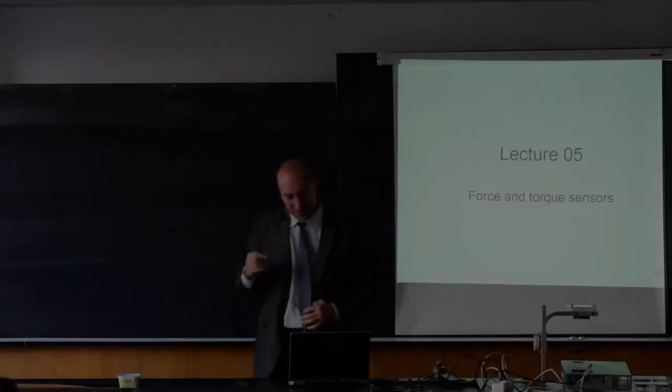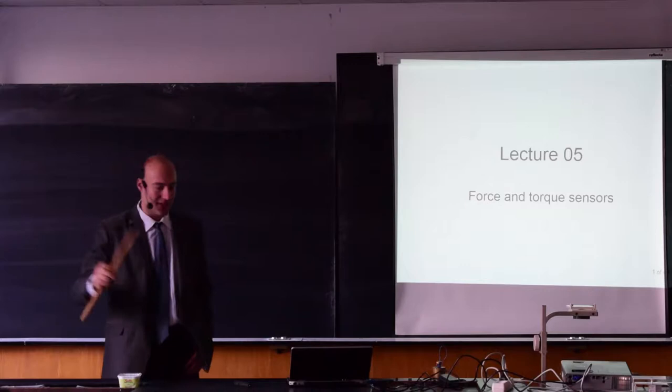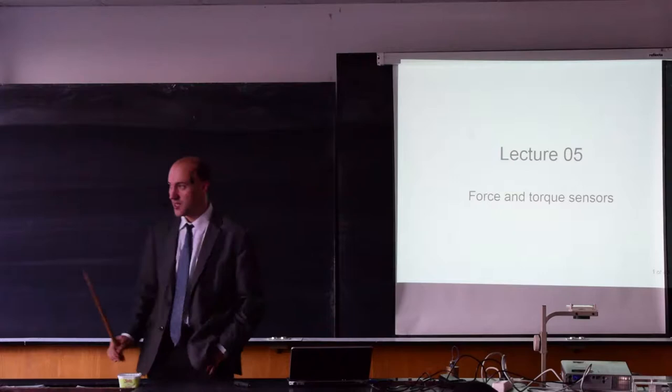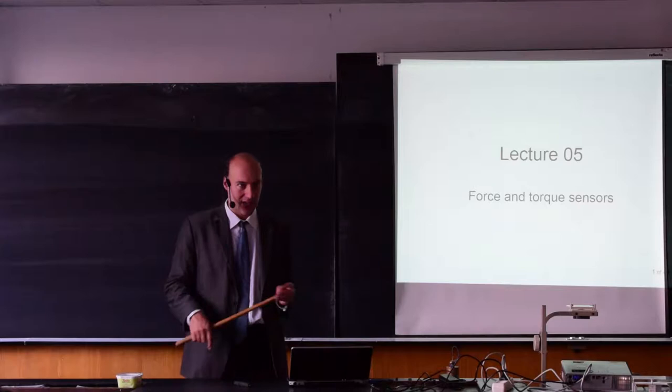Good morning. Today we'll be talking about a new topic: force and torque sensors. This is the first kind of sensors after temperature. Since force and torque is quite important for a mechanical engineer, we'll be spending an entire lecture on this topic. We'll start with force sensors and at the very end of the lecture I will talk very briefly about torque sensors.